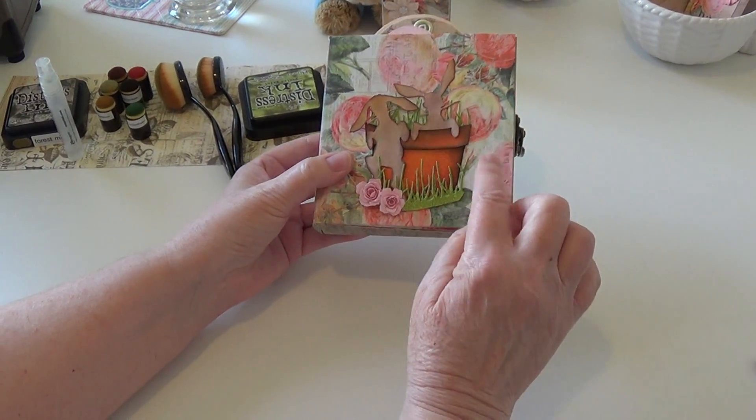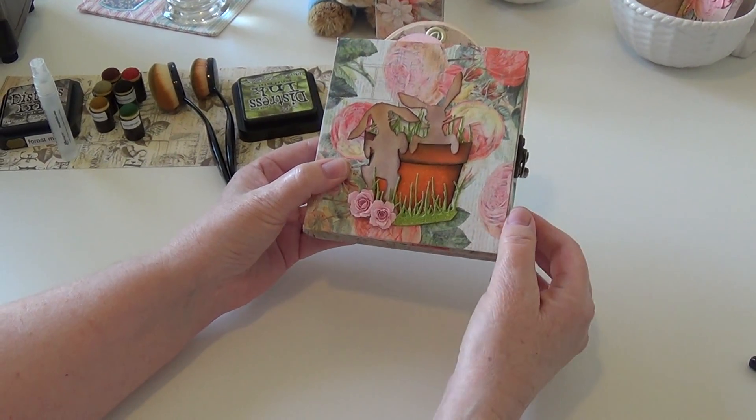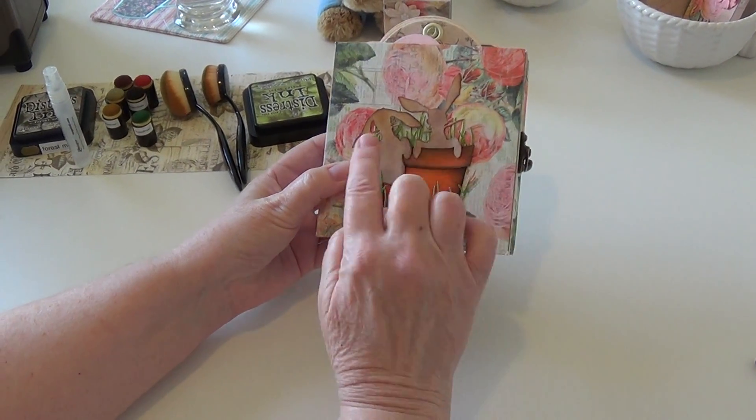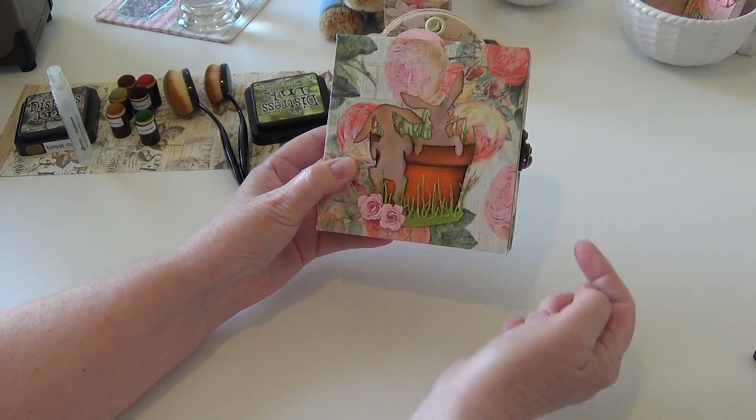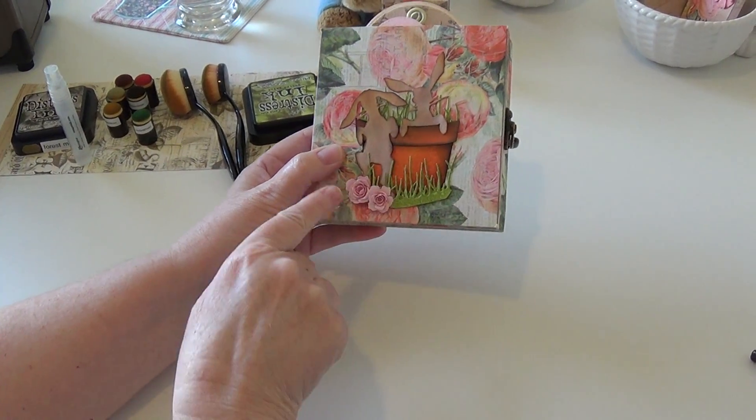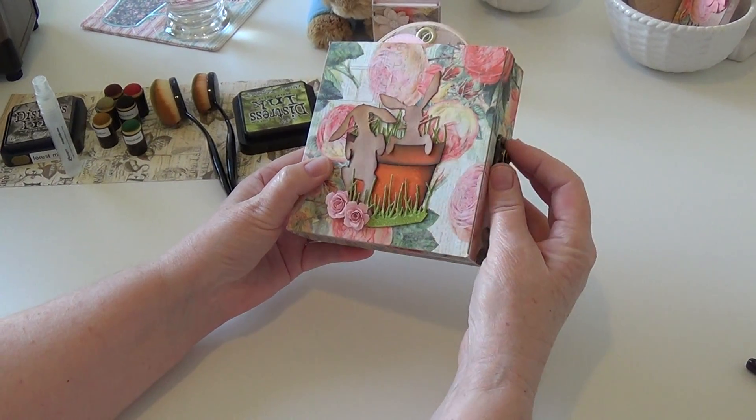This is the new folio album die from Sizzix — it's a Scoreboard die. And this is the Tim Holtz potted die along with the bunnies that came out last year, and this is the old tattered rose flower die.